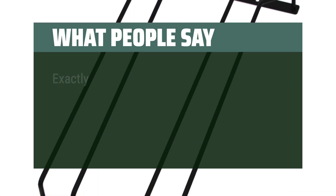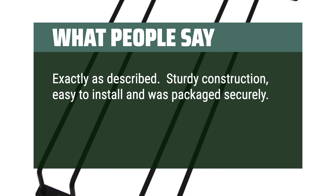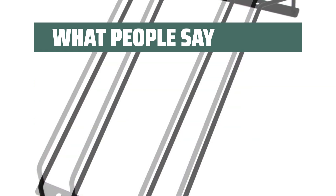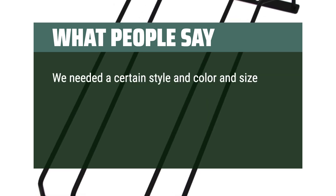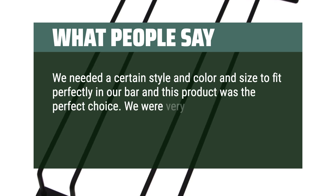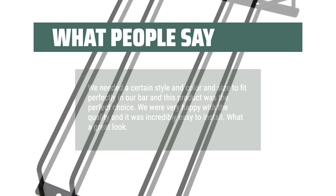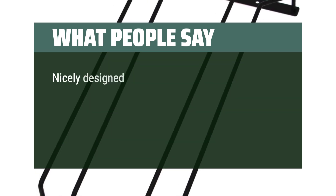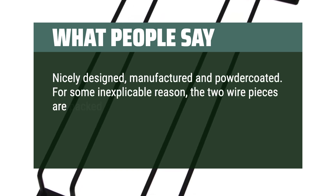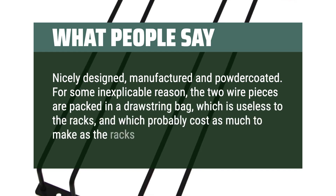What people say: Exactly as described. Sturdy construction, easy to install, and packaged securely. Adds a lot to the look of the kitchen for not a lot of money. We needed a certain style, color, and size to fit perfectly in our bar — this product was the perfect choice, and we were very happy with the quality. It was incredibly easy to install — what a great look. Nicely designed, manufactured, and powder-coated. For some inexplicable reason, the two wire pieces are packed in a drawstring bag, which is useless to the racks.